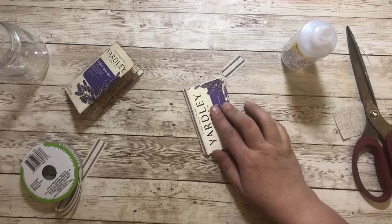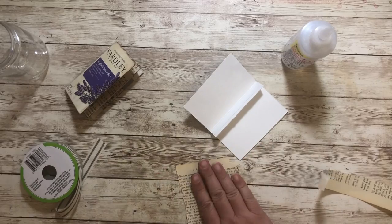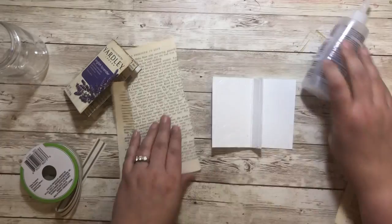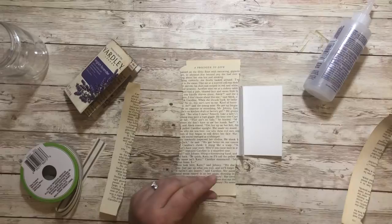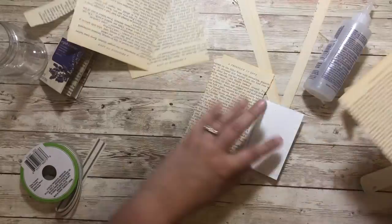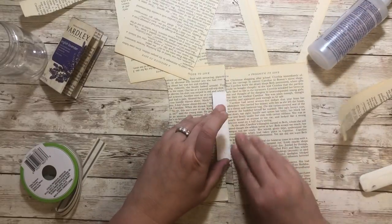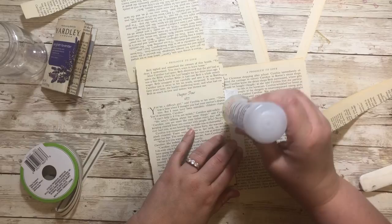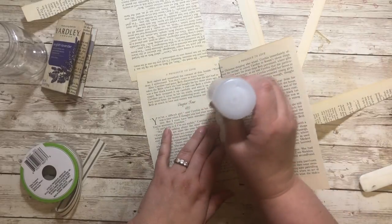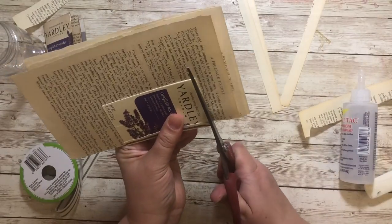I've also made other ephemera with Yardley soapboxes and I'll link that in the description if you want to see what else I've done with these boxes — I just think they're so cute and make perfect little junk journal embellishments. Here I'm adding some book pages to cover the white of the inside of the box, adding them for all sections of the little folio including the little flap I made. Then I'm simply going to trim around the outside of the box.